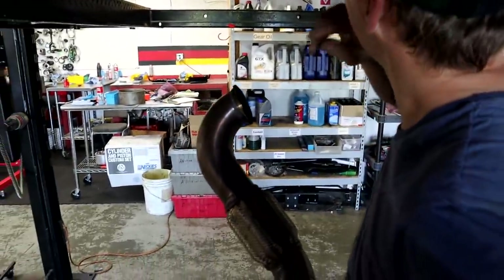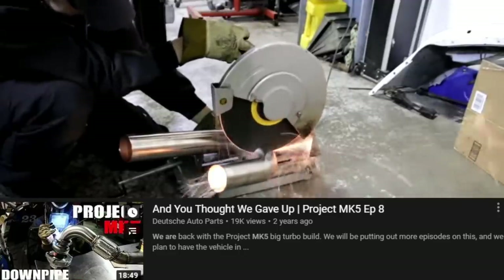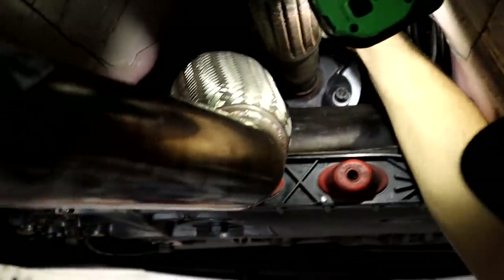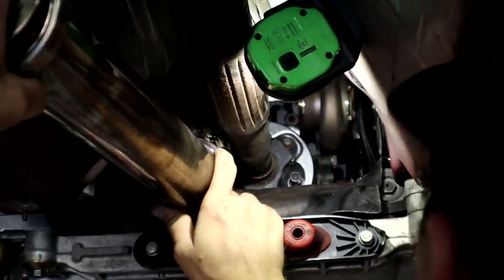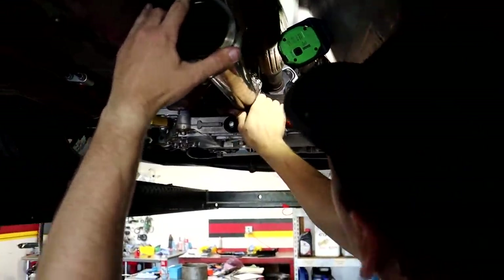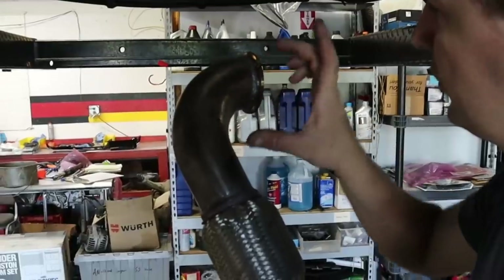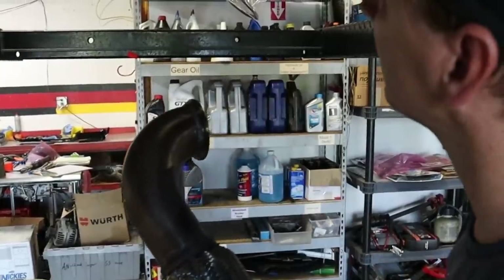We have the old downpipe that was made before this car had a prop shaft in the way. Just shoving it up there to see where we end up — and it almost fits, which is incredible. We're going to be able to reuse most of it and just redo the bend up by the turbo. Cut it here and redo that one piece and we'll be done.